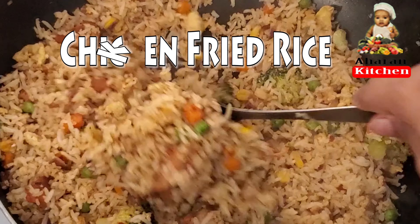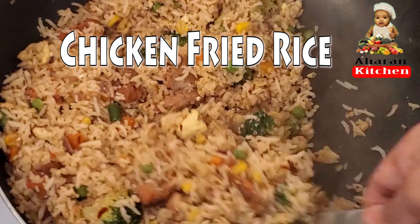Hello everyone, I am going to make fried rice.